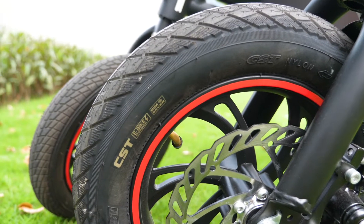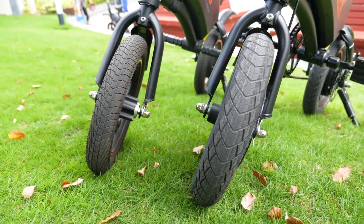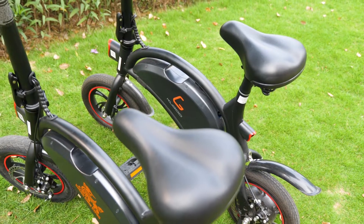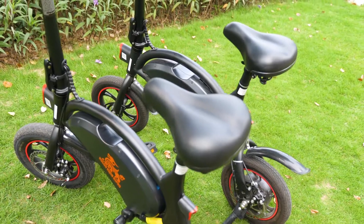Moving on to the tires, the B1 Pro has two 12-inch pneumatic tires. It looks bigger and thicker than its predecessor. And because of the design differences, the weight is a bit heavier than the B1 — but actually not much, only three kilograms more. It's still portable.